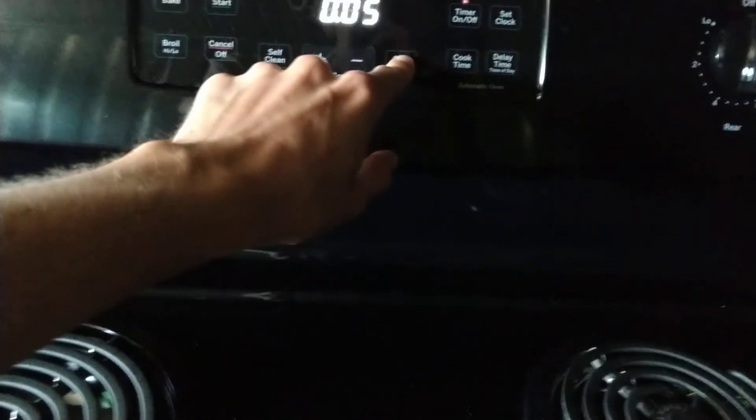I want to see what a good oven light works like. I'm not used to something like this. First off, you can already see that shining on me. That's what a good oven light works like. It's like there's a little sun in there. It's ridiculous.